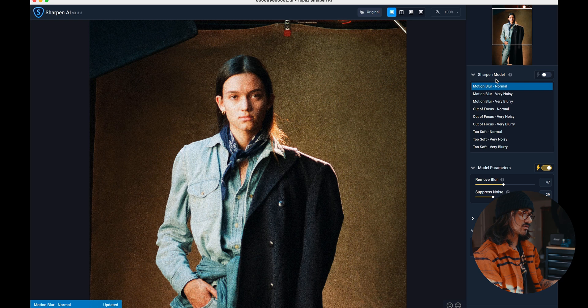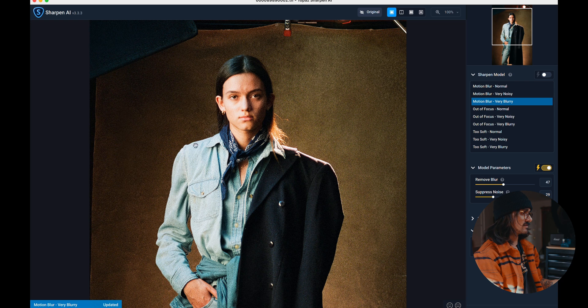Let me show you what the other sharpening modes do. The motion blur normal just kind of sharpens everything overall but doesn't really target her face. The very noisy mode does make her look in focus again but blurs a lot of that film grain, which I don't want because the grain around her really sticks out. Very blurry sharpens everything overall but doesn't kill as much film grain on her face — you can see on the cheek a little bit's dying there. Turning off suppress noise doesn't really bring that noise back.